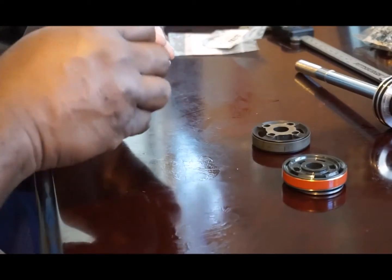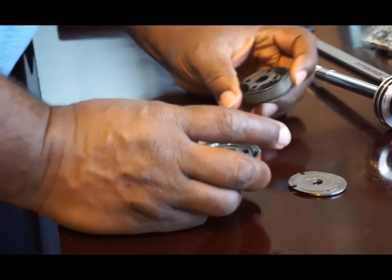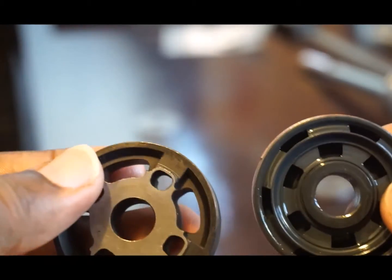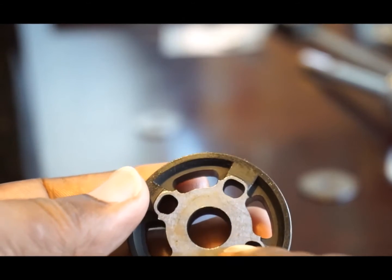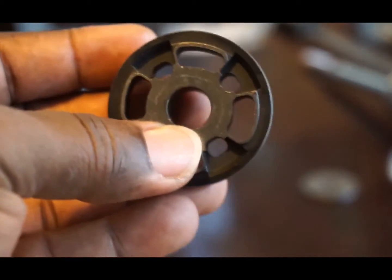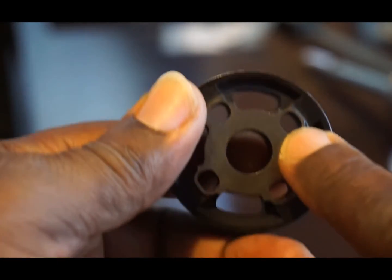I want to show you the visual difference between the Bilstein piston and the BC Racing piston. On the BC Racing, the small orifices appear to be used for the rebound side and the large orifices for the compression side. This is not a 50-50 piston — more fluid is allowed to pass through the compression orifices versus the rebound orifices, meaning rebound will give drastically more force than compression with this piston, even before factoring in the shim stacks.